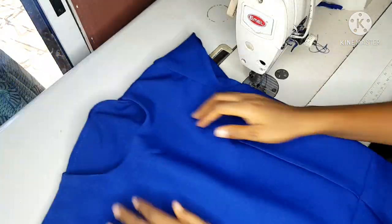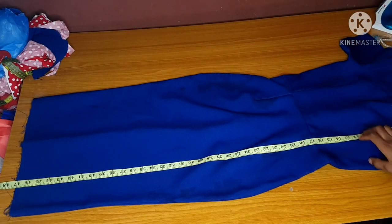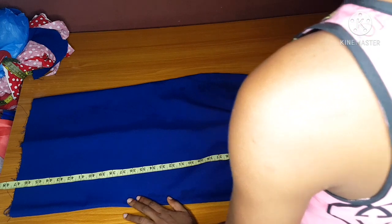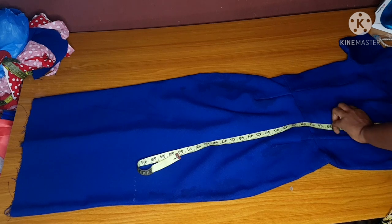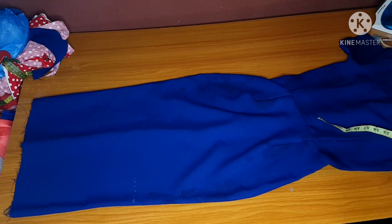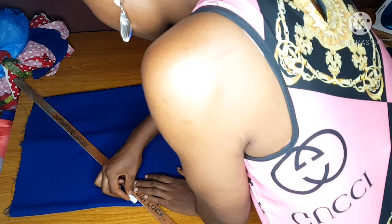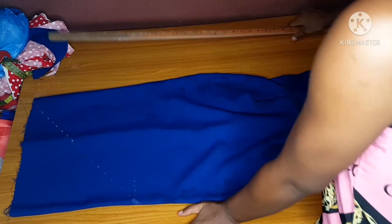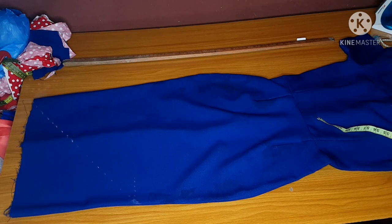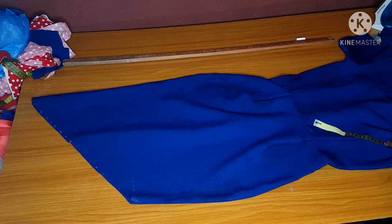I'm done attaching my zipper and you can see how it looks. I'll place my gown on my table for the final part. I'll place it at the shoulder and mark out my knee measurements — this is where I will slant this fabric from. I advise you to join everything before you start slanting your knee or anything so that you make sure that everything is equal. I've slanted my knee and I'll go ahead and cut. I've cut out my slant.